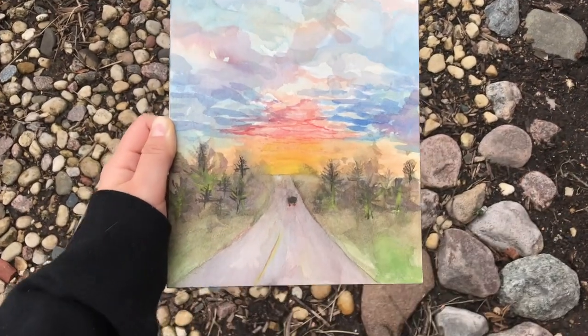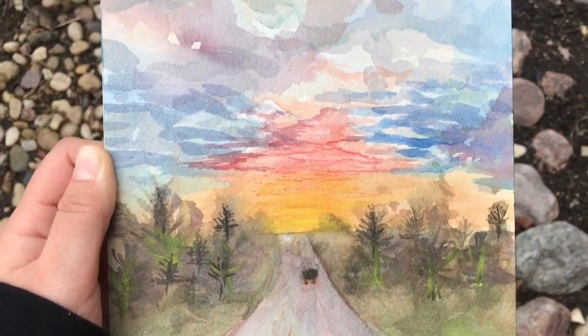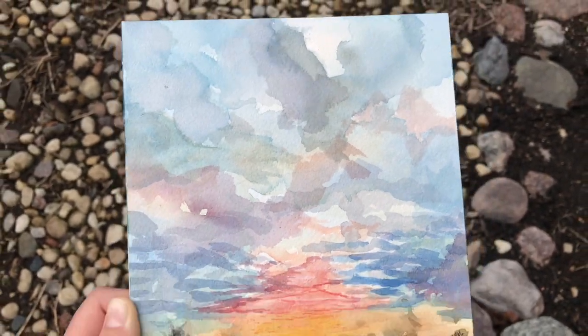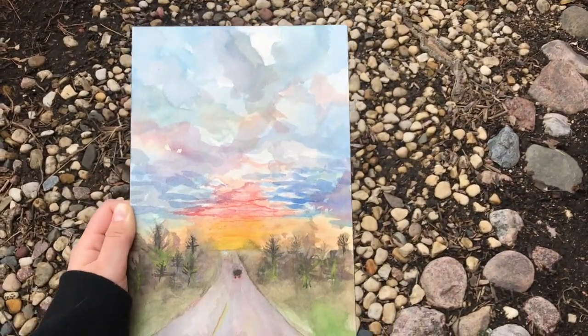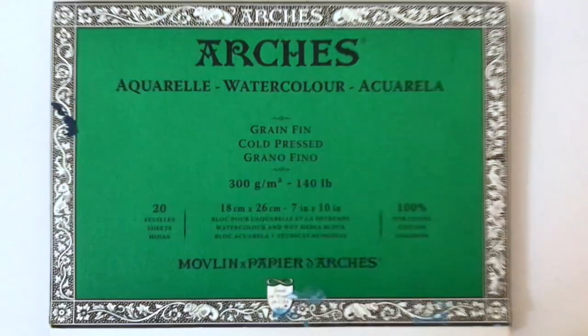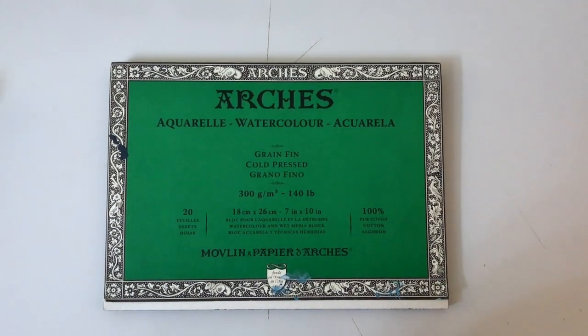This video will explain the different techniques and styles used to complete a watercolor painting. There is quite a range of different materials that can be used for watercolor, but specifically for this video the Arches Cold Press 140 pound paper will be used. This is a watercolor pad, which means that each page is attached to one another around the border and there is no need to tape down the paper.